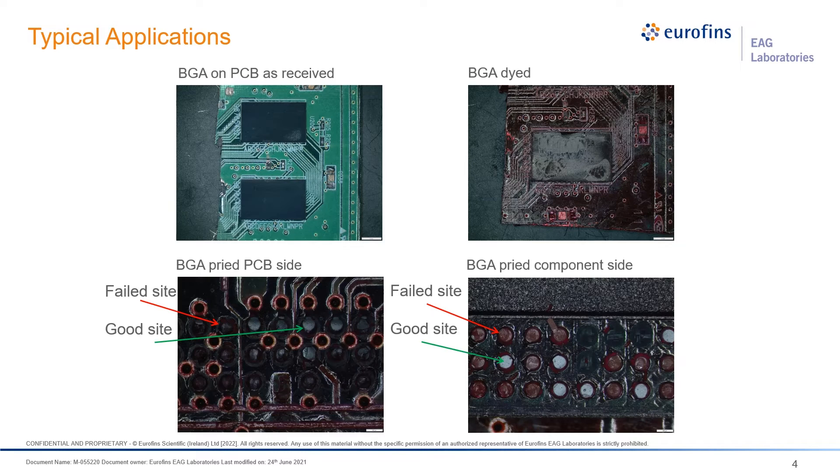This board looks pretty bad because we induced the failures. We actually modified the sample prior to testing so that we could show both good and bad sites. Typically, a normal part wouldn't look this bad.